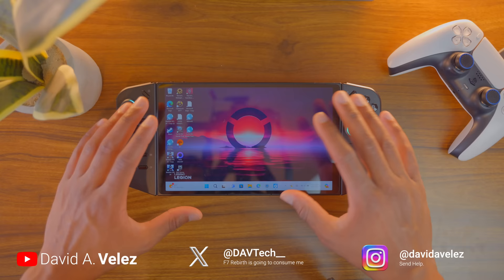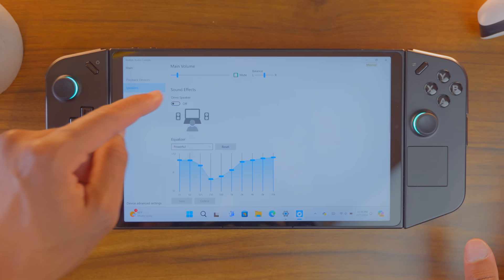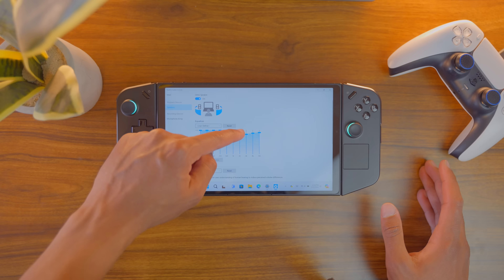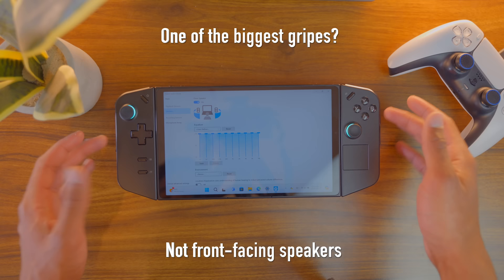One of the very first things I highly recommend you do when you first get your Legion Go: click on the magnifying glass, type in RealTec Audio, click that, come down to speakers, and turn on your omni speaker. You can either do powerful, or just dial everything up to 12. Of the three consoles, I would say the Legion Go has the weakest speakers — it goes ROG Ally, then Steam Deck, then a pretty big drop-off to the Legion Go. Changing the settings helps, and they're passable.